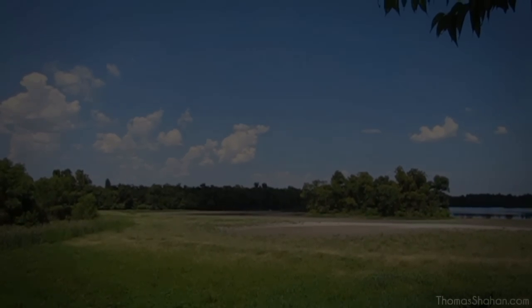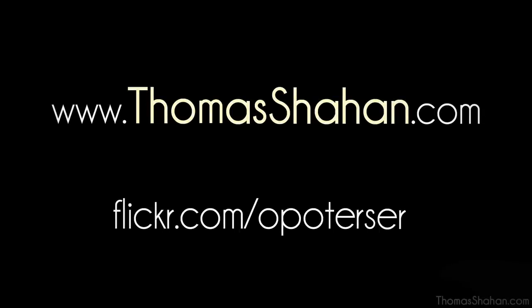If you'd like to see more photography, look at some of my artwork, or hear some bad music, go to thomasshahan.com. Or just to see bug photos, go to flickr.com/shahan.